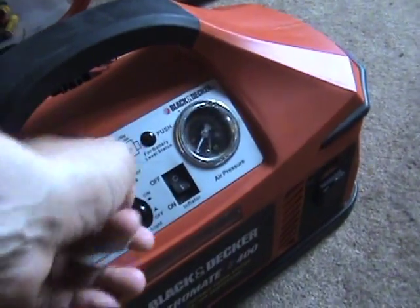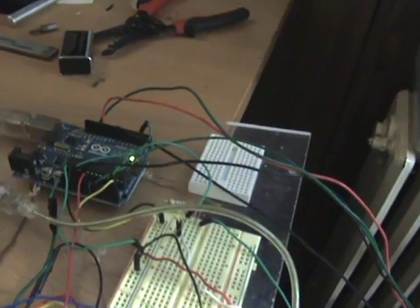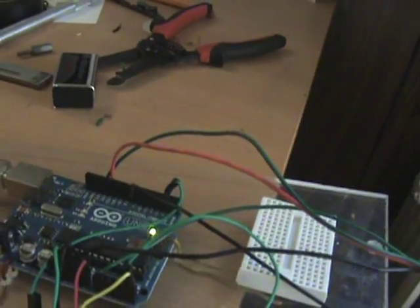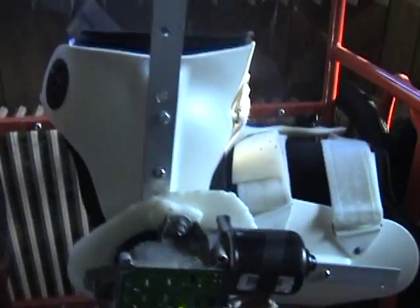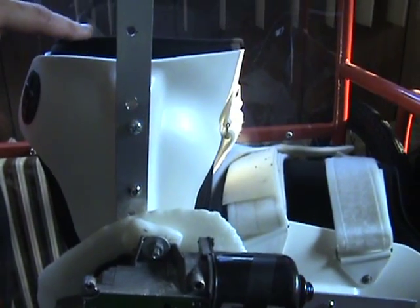I'll show you what it looks like — just power it on right here, then power on the control box. That powers the Arduino over here; you can see the LED is on right there.